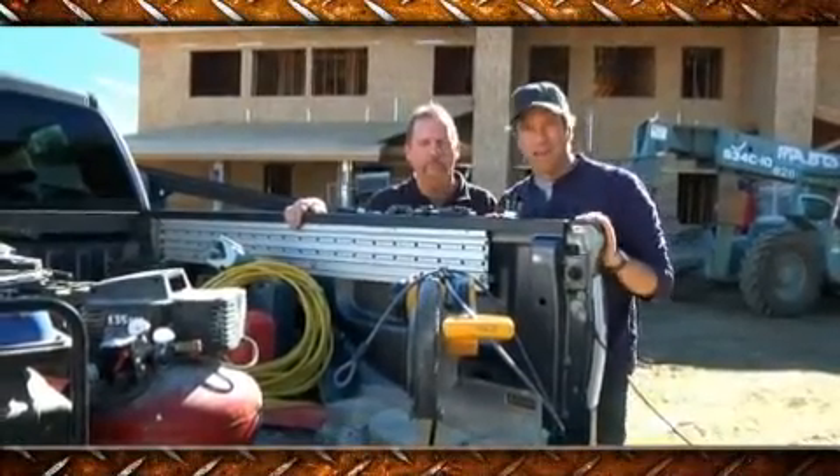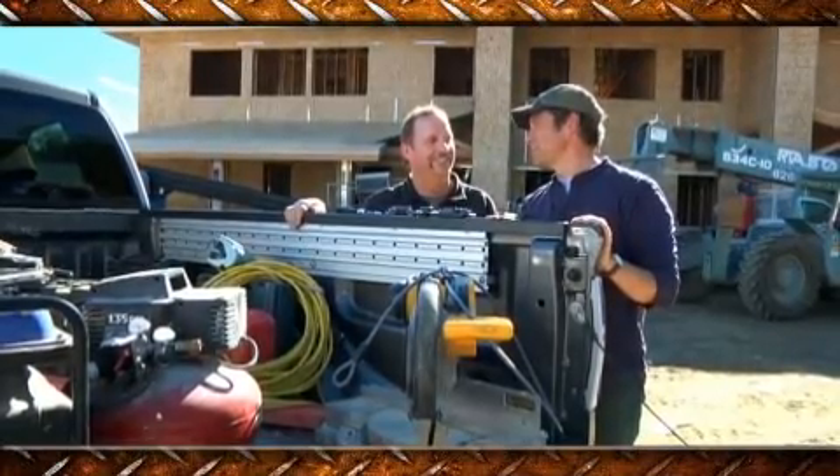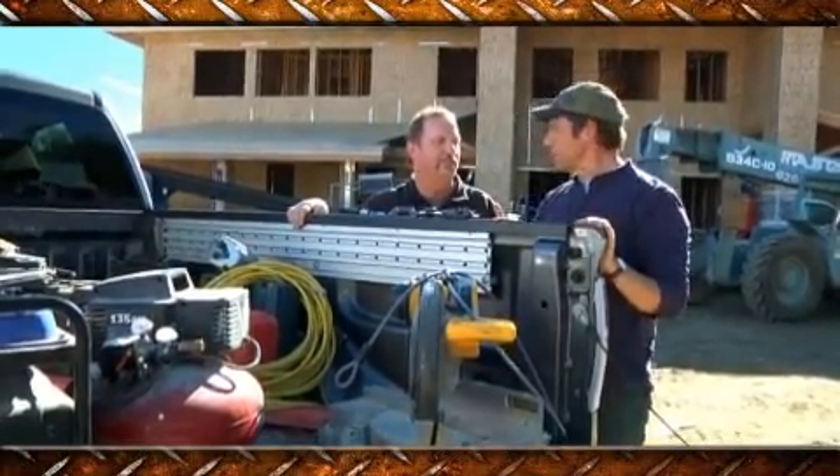The Truck Bed Security U-Lock is a lock for your truck bed and it's shaped like a U. I do love it when a lock lives up to its name. Why was this created specifically?